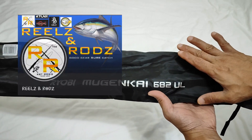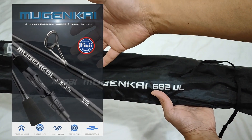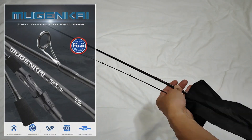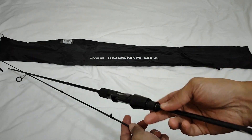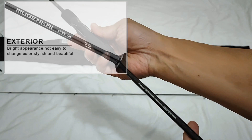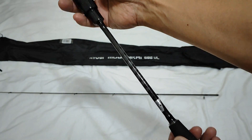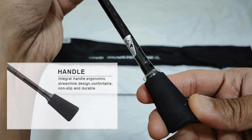Ngayon naman, ito ay ang Ryobi Mugenkai 682 UL. So ito ay napakagandang rod na ultralight. Ipapakita ko sa inyo yung tsura ng surface, yung pagkakagawa, ang exterior design. Tapos yun yung handle, yung butt handle.